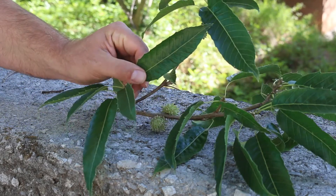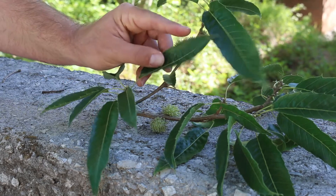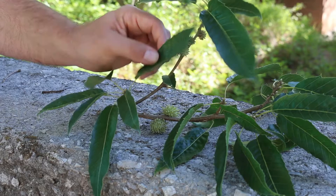Look at the edges of the leaf. This is sawtooth oak, and you can definitely see why it's called sawtooth oak — these saw-like edges on the sides of the leaf.